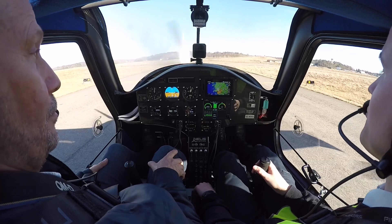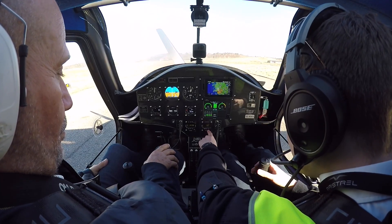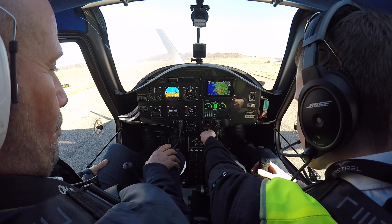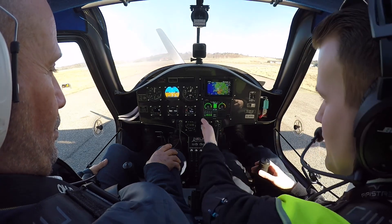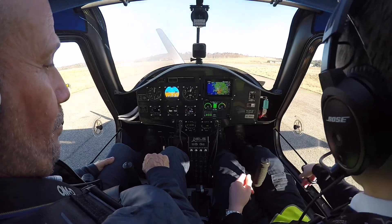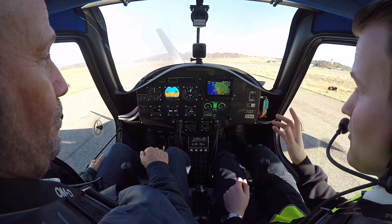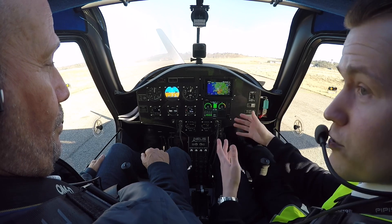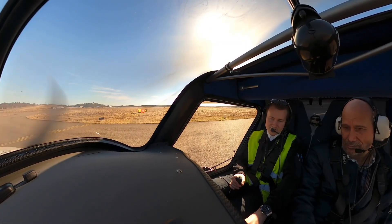Now we are at holding point one — we'll do a run-up. Brakes on. Now we have the transponder on so they can see us. The pre-takeoff flow is simple: we check that doors are closed left and right, put flaps to flap one, check that trim is set to neutral, then do a run-up — which is just pulling the throttle full, checking it doesn't go over the red line, then putting it back to idle. We hold brakes and apply full power.